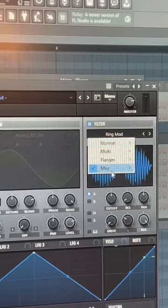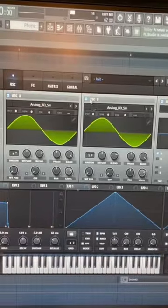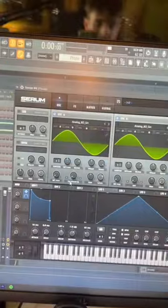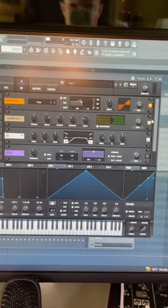Go over to filters and select ring mod, move the cutoff to around 17 hertz. Then add a second oscillator, make it a sine wave, and drop the level down three octaves. Enable FM from B on oscillator A, add some basic effects, and you're done.